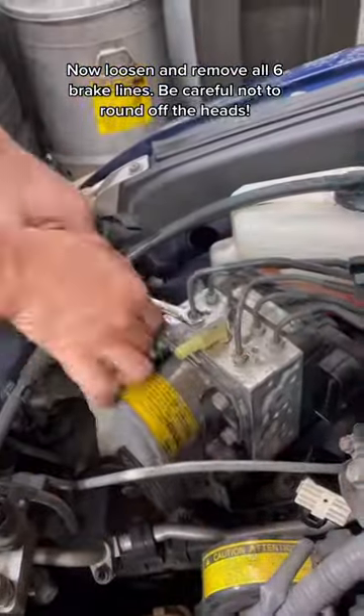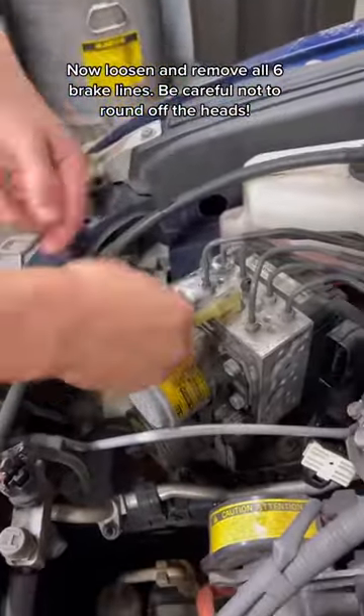Now loosen and remove all six brake lines. Be careful not to round off the heads.